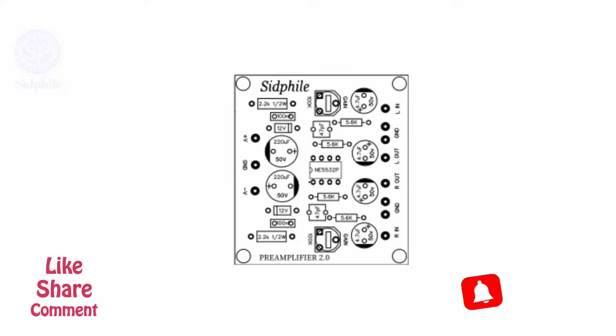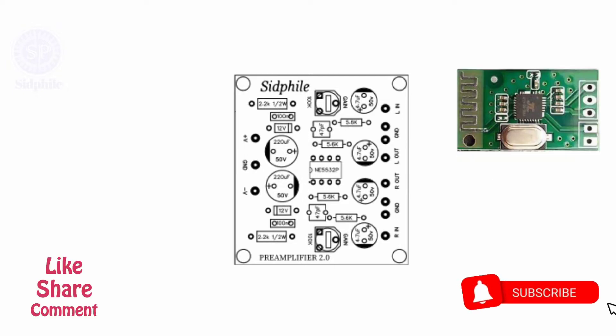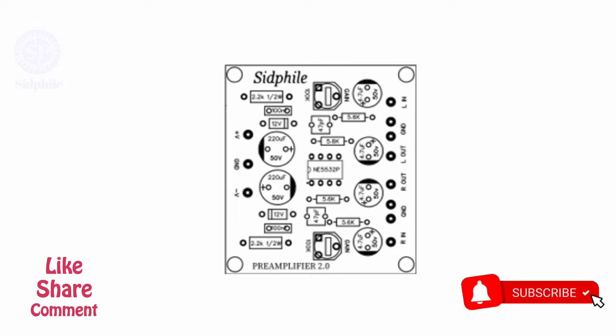If you like our videos, then subscribe and press the bell icon so that whenever we upload videos, you will get a notification.